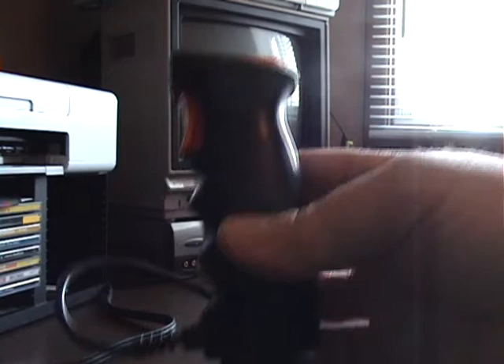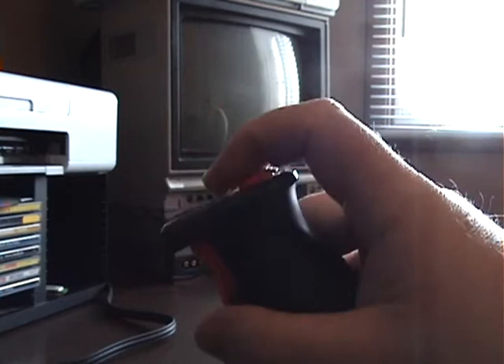What it did is, because Omega Race needs two buttons to play the game, and as you know, a standard Atari joystick only has one. So you have a button on top for thrusting, and the button here fires your missiles on your ship.